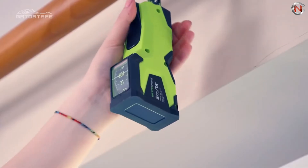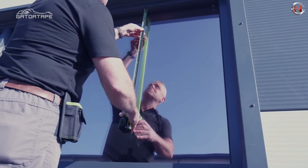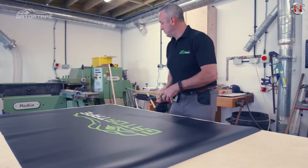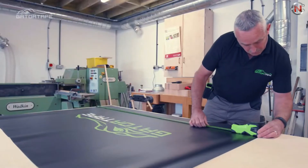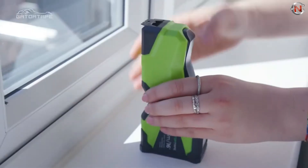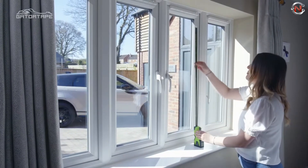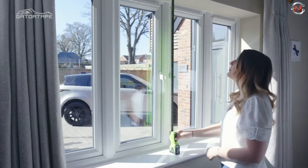Gator Tape's robust base plate allows it to stand all on its own, making it perfect for lengthy, vertical measurements. The Gator Tape has the longest standout length of any top-read tape at 2.4 meters. It features a metric and imperial blade that can be used by both left and right-handed people, thanks to a top viewing window. The unique top-mounted viewing window and high-visibility blade make it easy to read for trustworthy, very accurate measurements.